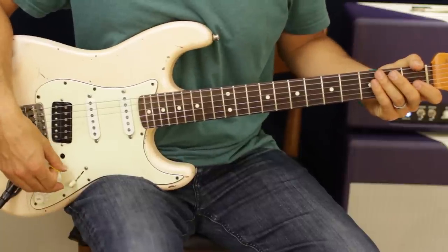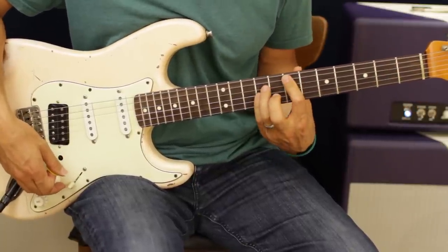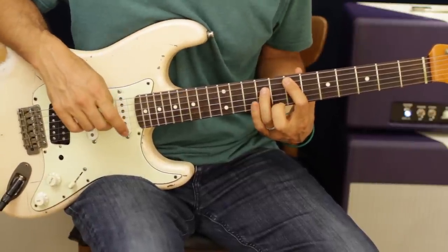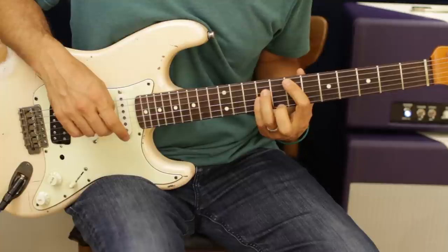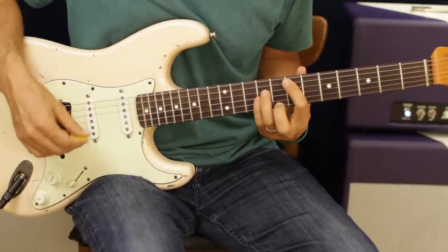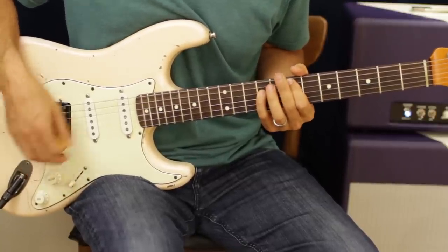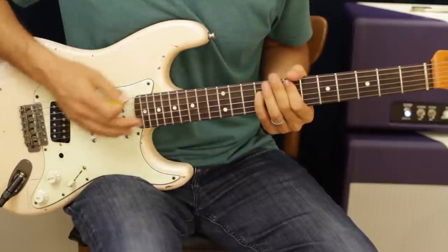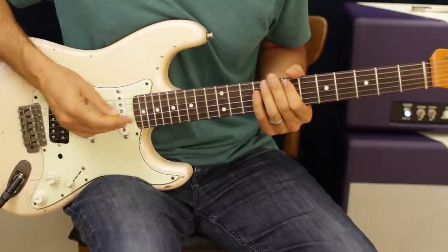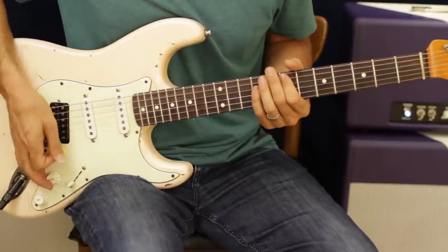Super basic power chords — all the same shape. Some people play it with just these two fingers: the root and the fifth. Some people stack the octave of the root. So we got here and here — that's an octave. I'm just going to play root and octave. I flatten out my fingers and use this finger up here to mute out the top string, and this finger down here mutes out the bottom.